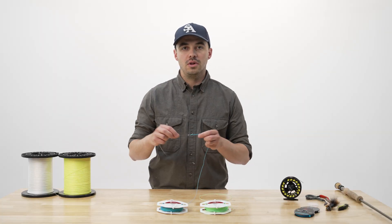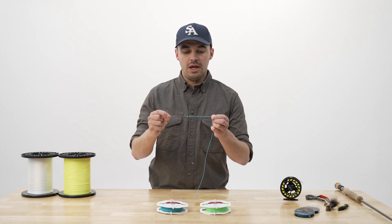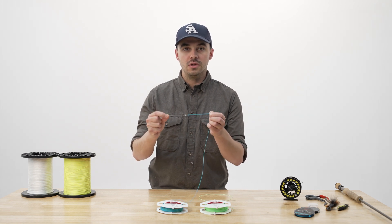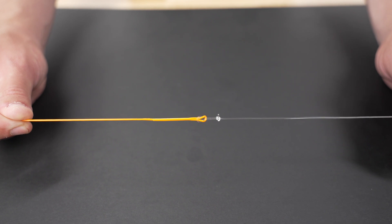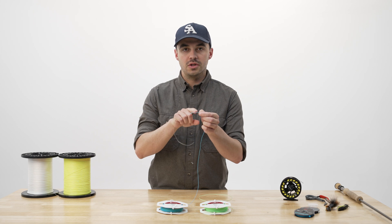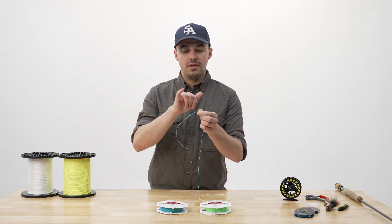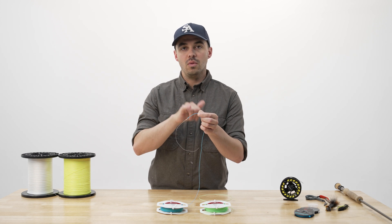The best thing you can do to ensure a long life of your welded loop is to have a proper connection with your leader, and the best way to do that is to use a loop-to-loop or a handshake loop knot. Basically, you're going to use the perfection loop that probably comes on your leader and do a loop-to-loop connection with your fly line, and this is going to ensure that it pulls evenly on the standing leg and the tag end of your welded loop.